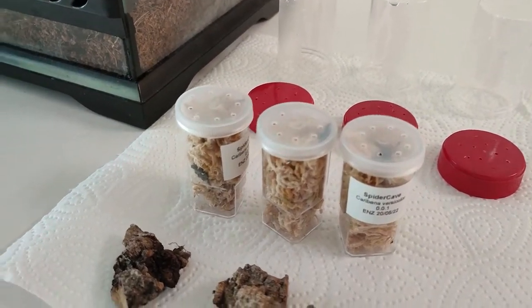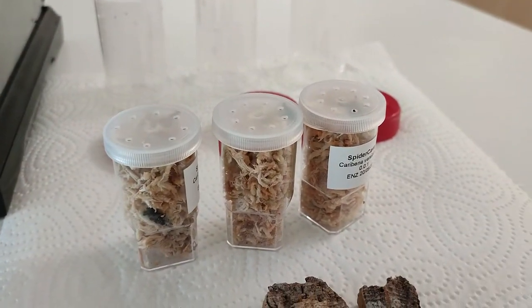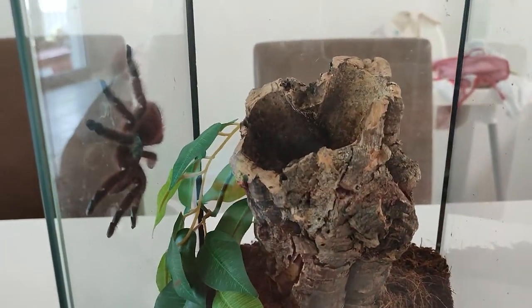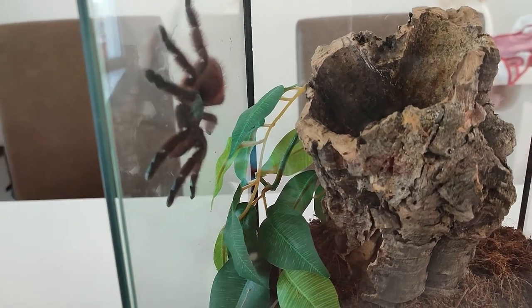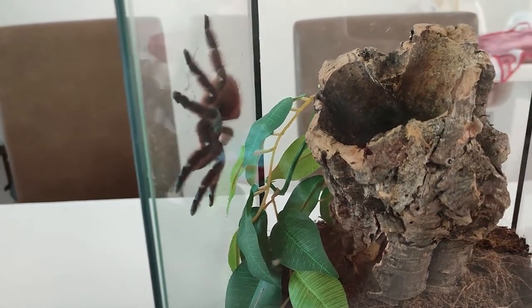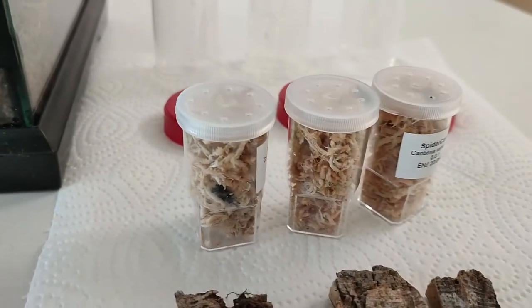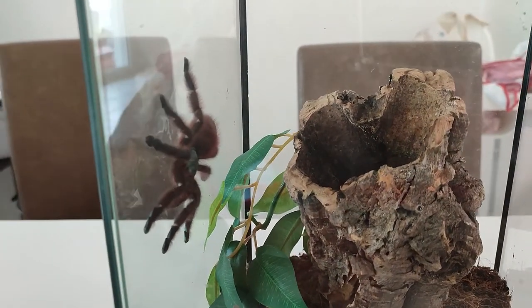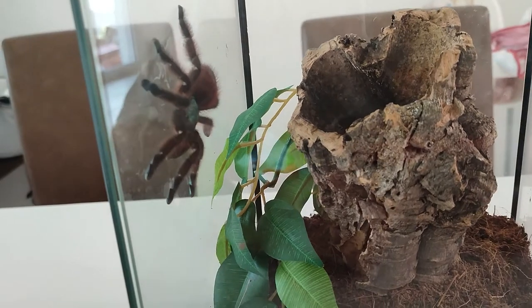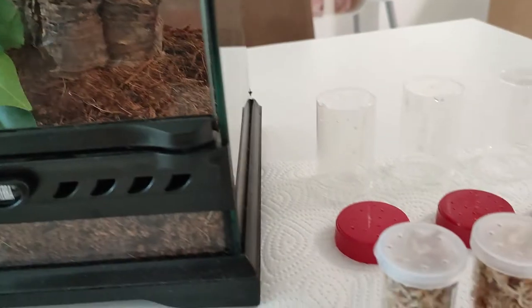I bought these spiders because my larger caribena versicolor is most probably a female, and in one year she will be ready to breed. So I bought these small slings hoping for some males, and in one year to one year and a half they will be ready to mate with the larger one, and then I will get an egg sack with around 150 spiders, and it will be fun.